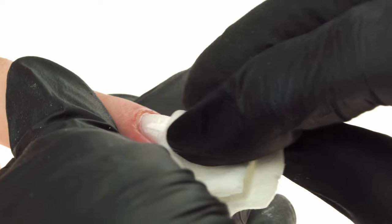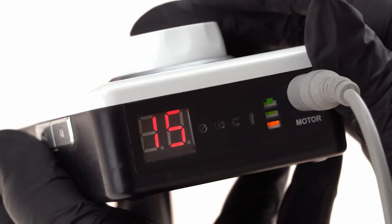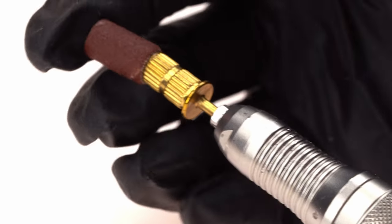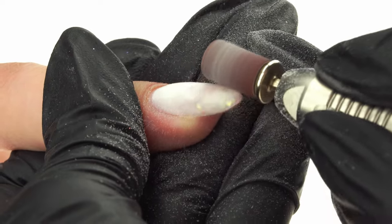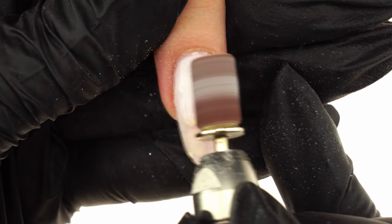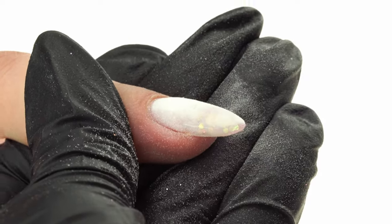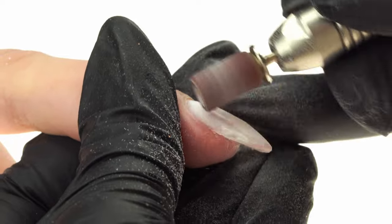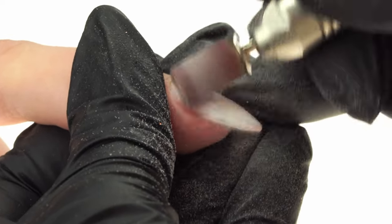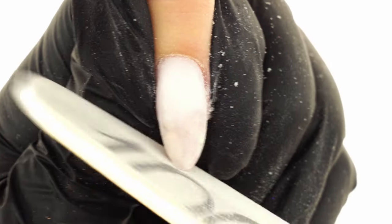We wipe the nails with Wipe-Off Cleaner, set the e-file to a maximum of 15,000 RPM, and using the sanding band, gently file the nail surface. We start from the nail fold, holding the bit at a 45-degree angle. We move through a flat motion, then flip to 45 degrees again at the free edge and file off the excess product. We move on to the side walls and even out the top edge.